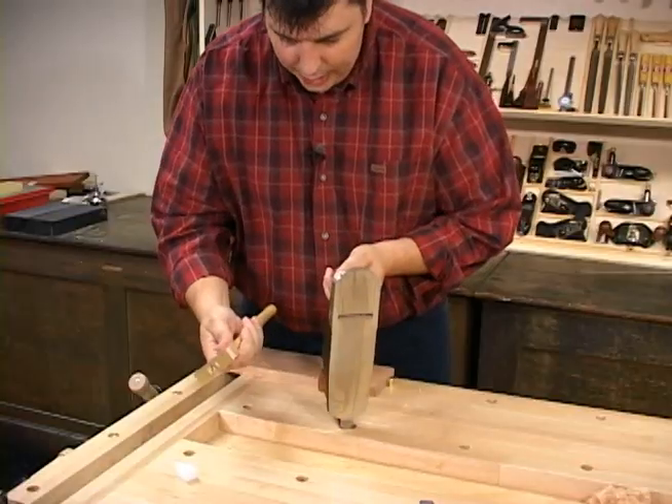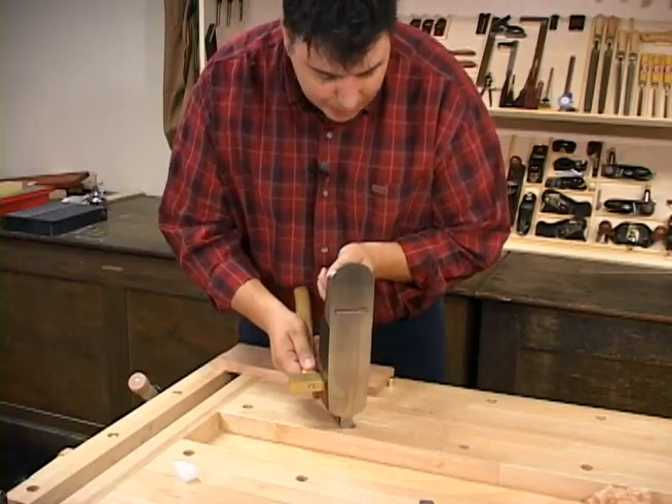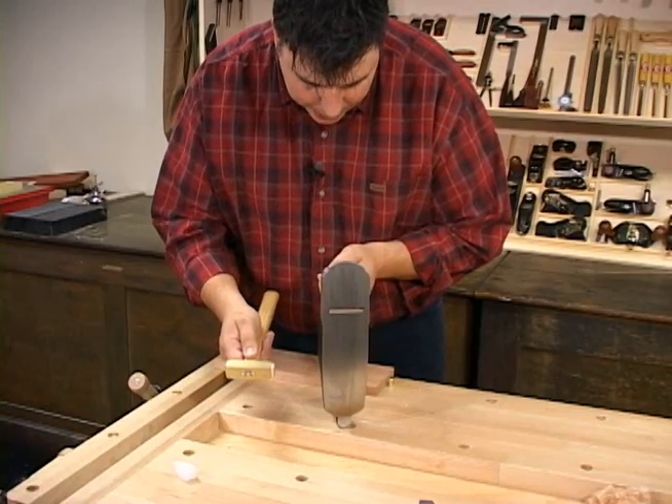I prefer to use a small plane adjusting hammer simply because it's easier to control the adjustment. So I'm just going to tap on the side of the adjuster here a little bit. And that's looking pretty good.